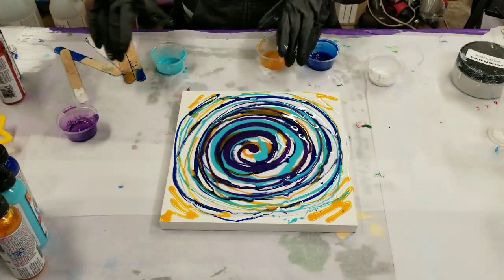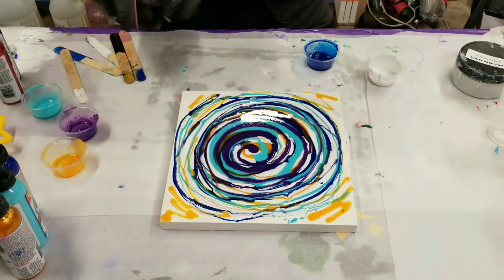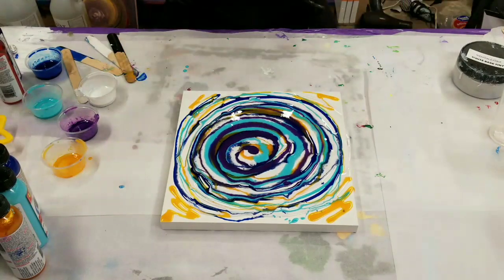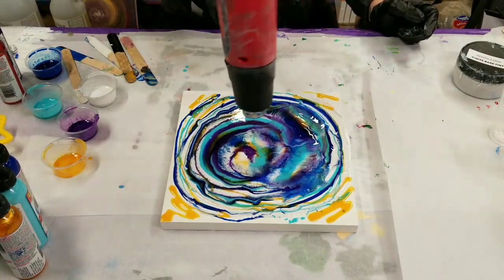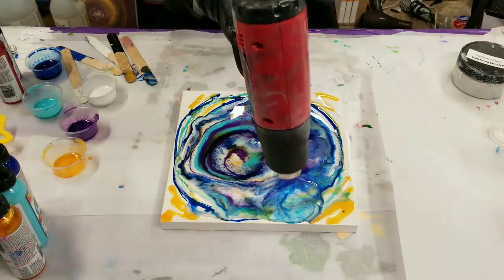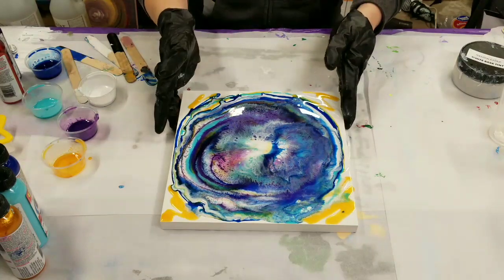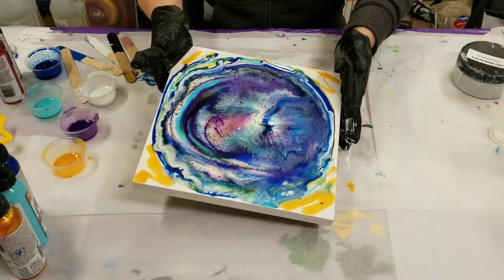We've got all our colors on there, and we're going to go ahead and hit this with a heat gun. So far I already see some pretty cool reactions. We're going to go ahead and tilt this.